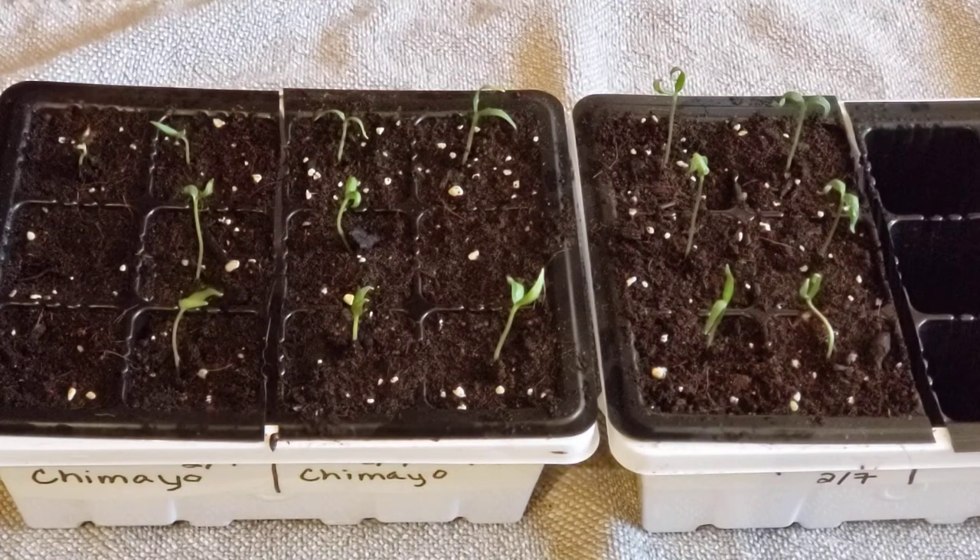As I up-pot, if the cotyledons are still there you will see me cut them off once the true leaves are going, because I know they're going to die off. I will drop the peppers down in the soil — not as drastically as I do with tomatoes, but I will drop them down a bit.